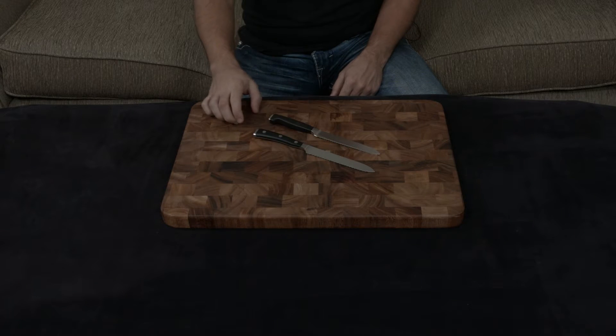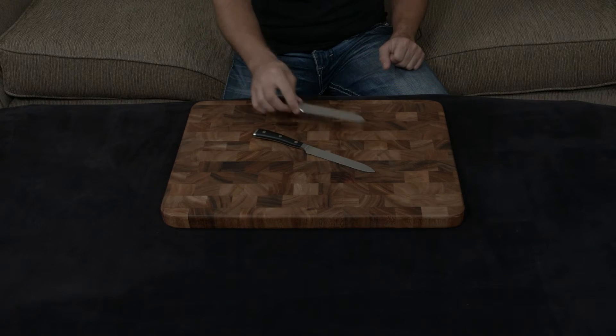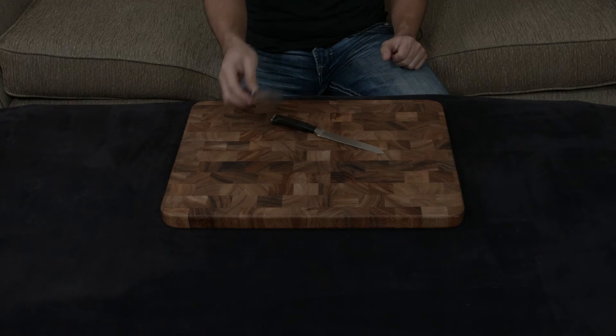And obviously the second difference is the handle. The Zwilling has a more generic handle — it's comfortable but not the most comfortable knife out there. While the Wusthof Icon has been designed to be one of the most comfortable knives out there, and they've really succeeded. No matter how you hold it in your hand, it feels like it's part of your own body.